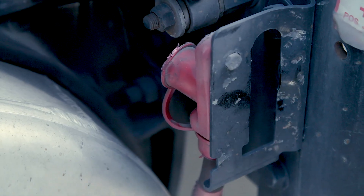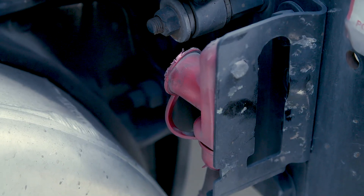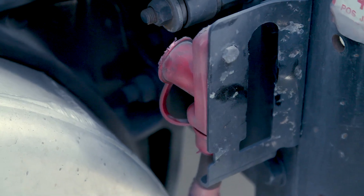One last thing — when you get finished, make sure and put your rubber boot back on the positive jumper post. Thank you so much for watching.